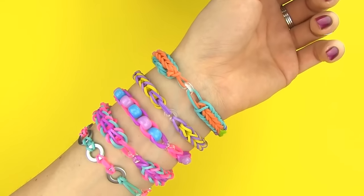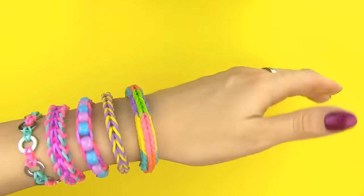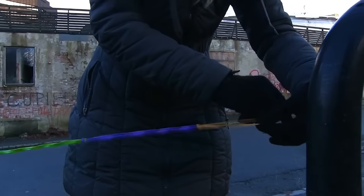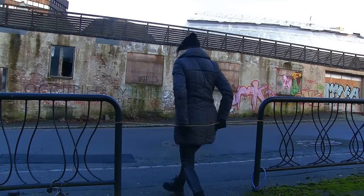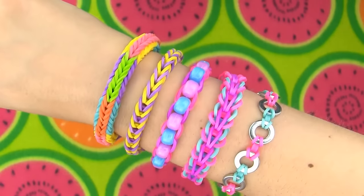In this DIY tutorial, I'll show you how to make five beautiful bracelets out of bands. All these pretty designs can be made without a loom or a hook. A few weeks ago I posted my first episode of Band Bracelets and so many of you asked for more, so I decided to film another one. You can use your fingers, fork, or pencils like me. If you are ready to rock these beautiful bracelets, keep on watching because we are going to get started.